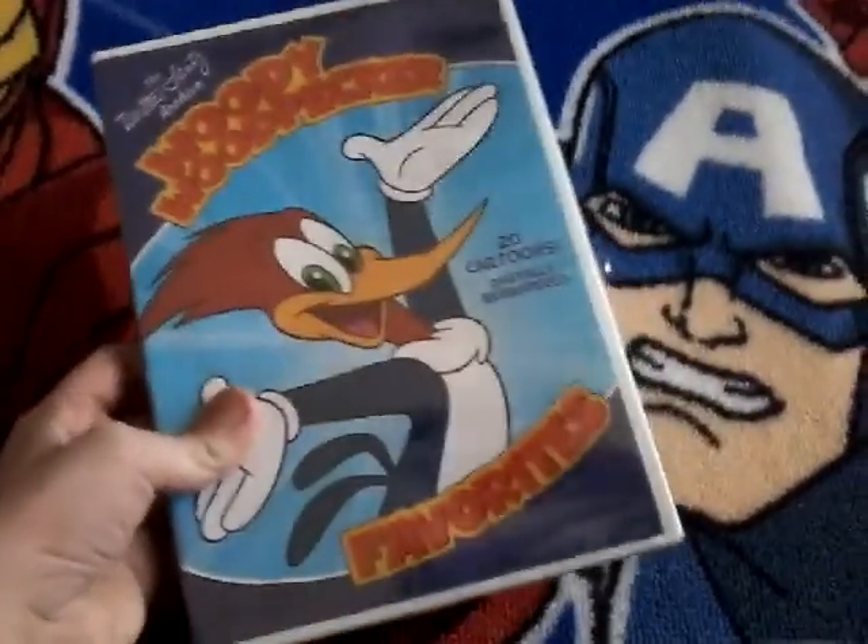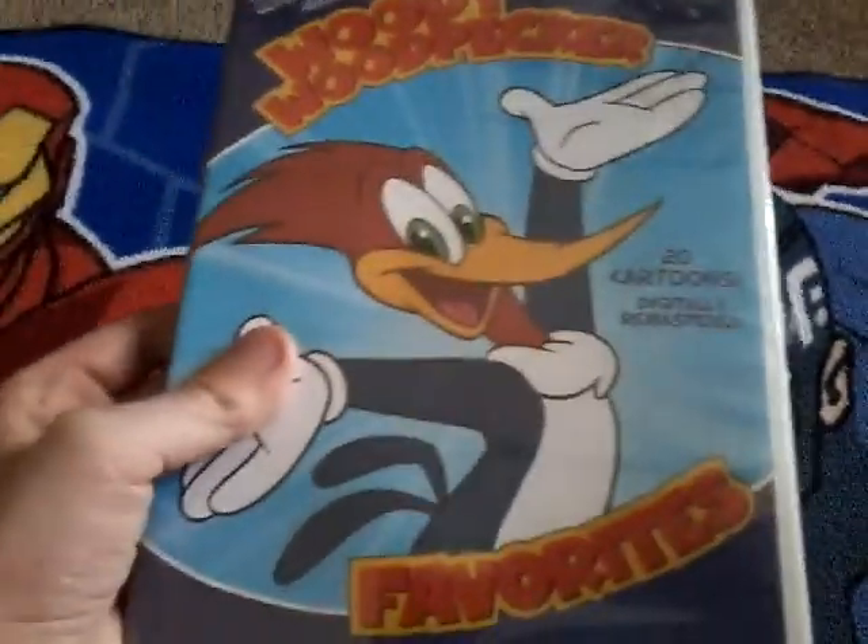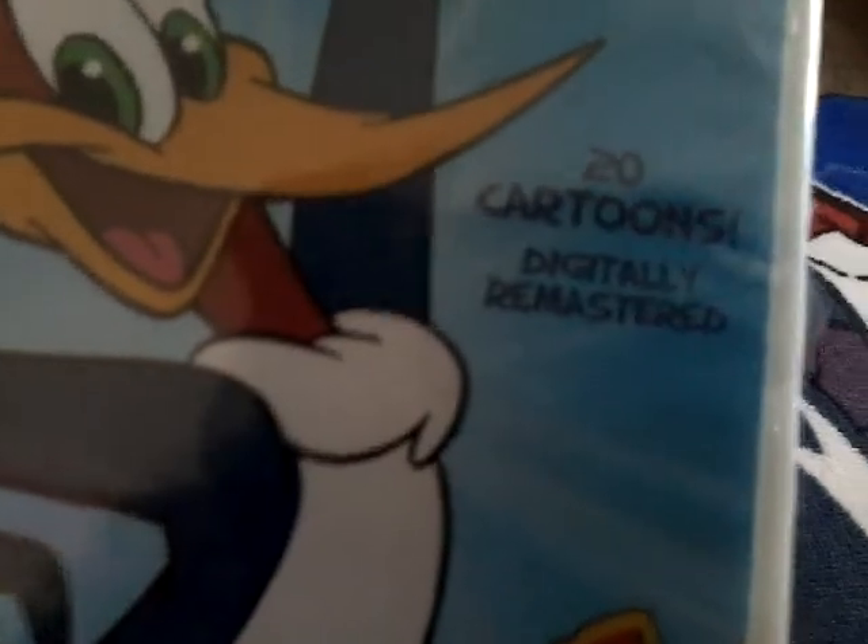Here's the front with the picture of Woody Woodpecker. It has 20 cartoons just to be remastered.